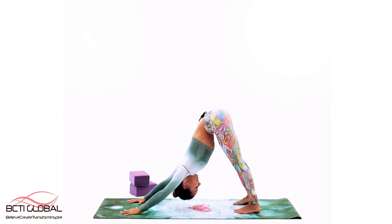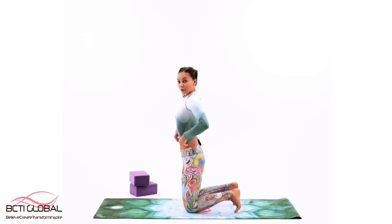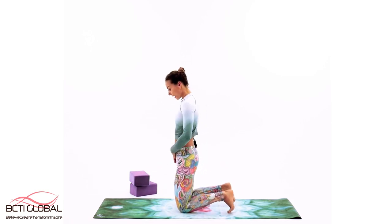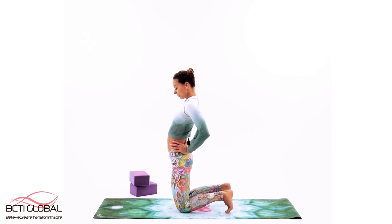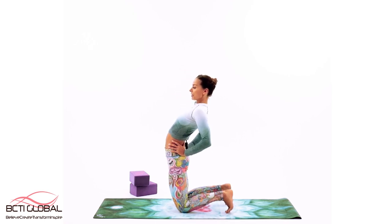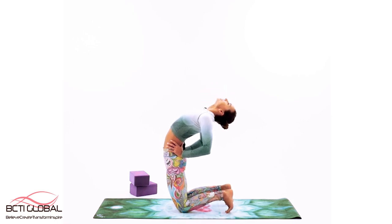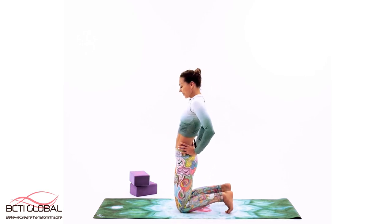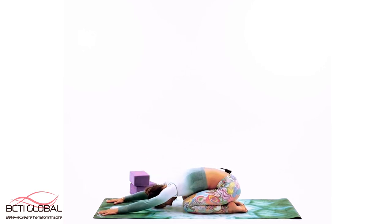Bring the knees on the floor — we're going to practice a few variations of ustrasana, camel pose. Tuck your toes for the first one. Take your hands behind the back to support, let the hips and lower back rest on those hands. Take the heart up and forward, hips up and forward — don't overdo anything, and simply breathe. Take it all the way back into child's pose — extend those arms, rest the back. If you need to rest longer, please do, or come up with me.